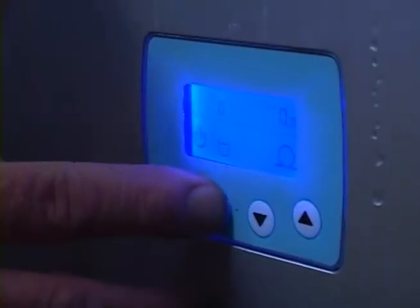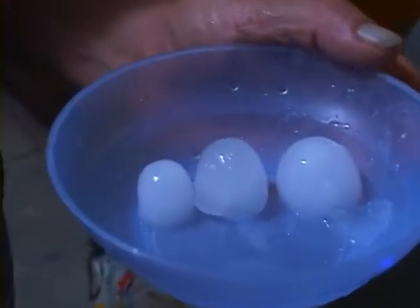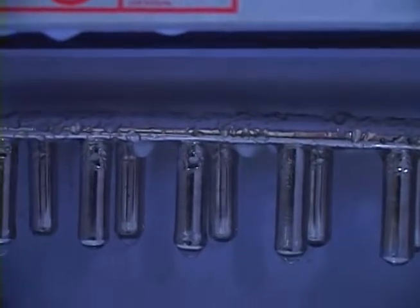When it comes to the sizing process, the machine will be opened, it removes the heat, and it begins the process.